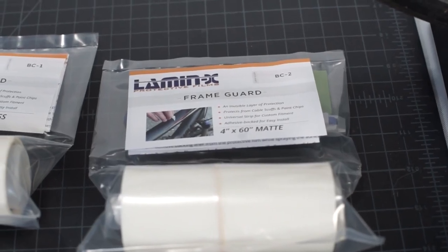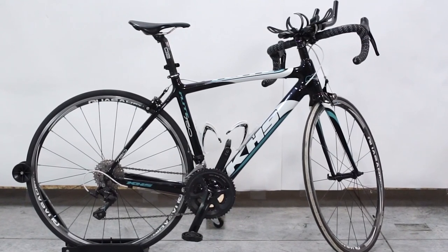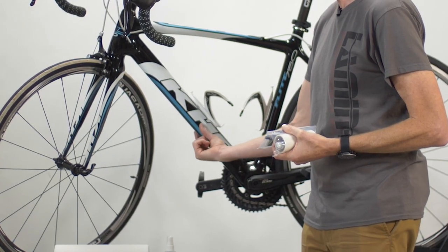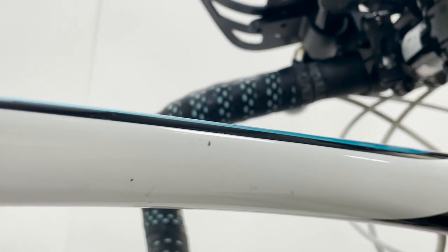Hey everyone, Lucas at Lamin-X, and today we're going to do an installation of the Lamin-X bike frame guard product on this bike. A lot of times when you're out riding on trails, whether it be intermediate or expert, debris will fly up and hit the tubes of the bike frame and create damage on the bike itself.